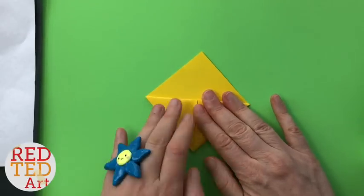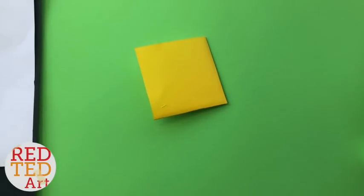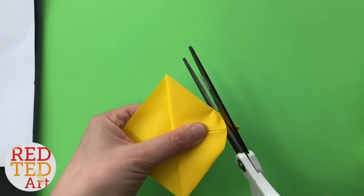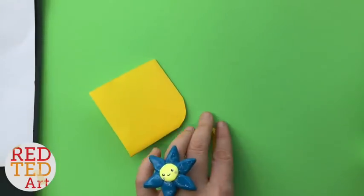Now if you need to, you can rewind and watch that again slowly. Now I'm going to just give it a little bit of a shape at the front, so that I've got a little bit of a face. I'm going to cut it this side actually, because then I can see what I'm doing. This is going to be the front of my bee. Don't cut too much, that will do.